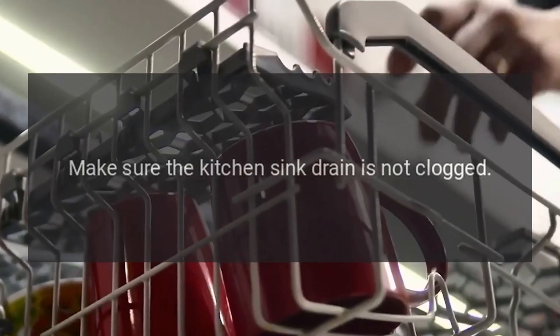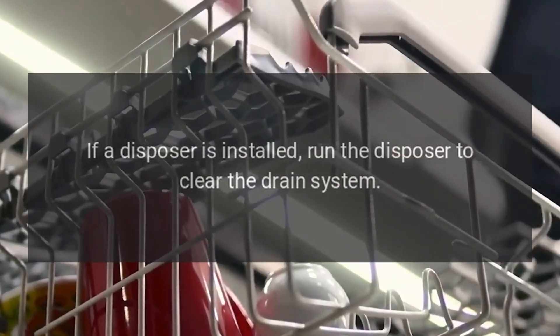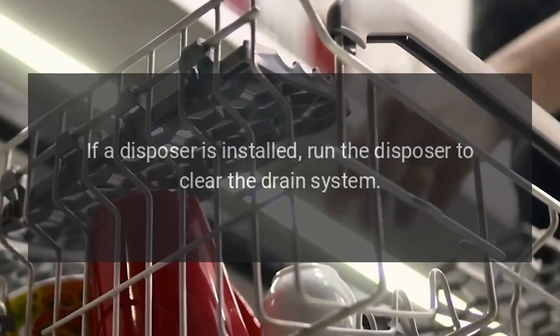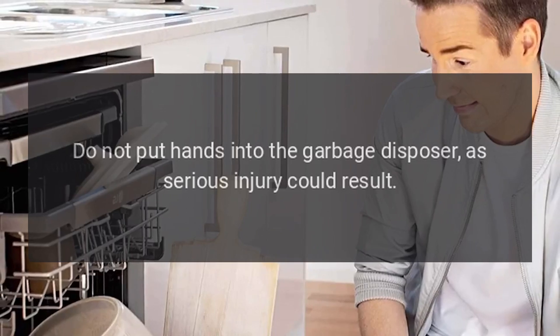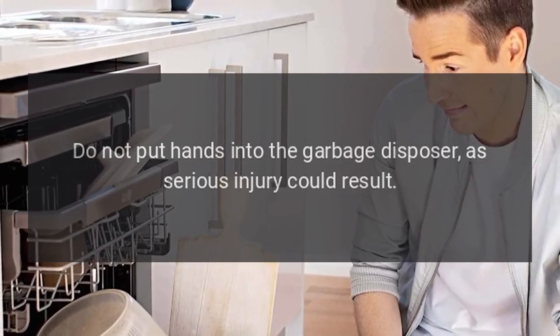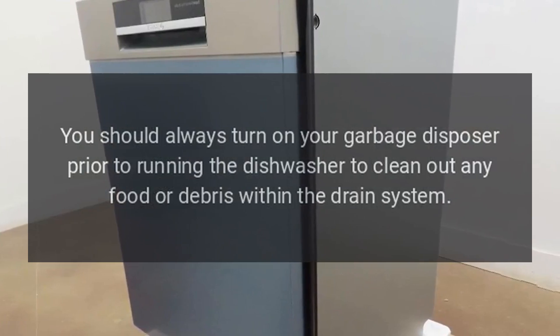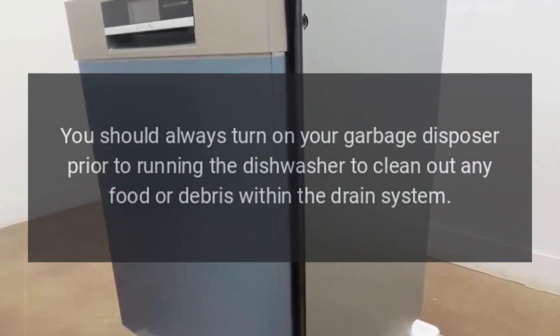Make sure the kitchen sink drain is not clogged. If a disposer is installed, run the disposer to clear the drain system. Do not put hands into the garbage disposer, as serious injury could result. You should always turn on your garbage disposer prior to running the dishwasher to clean out any food or debris within the drain system.